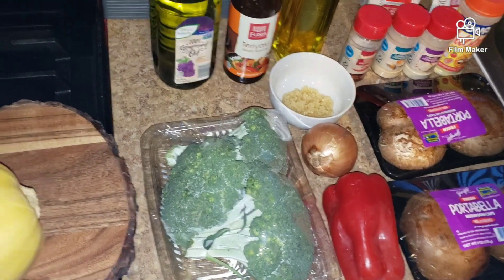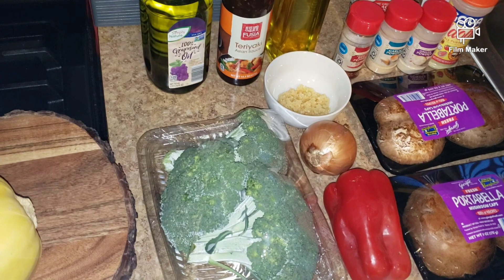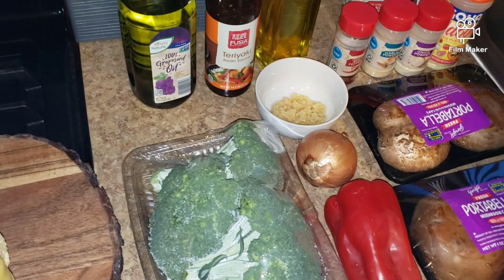Welcome back to my channel. I hope you guys are staying safe and well. I want to wish you guys a safe, happy, and prosperous new year. Today is Meatless Thursday and I'm going to make spaghetti squash with broccoli stir fry.